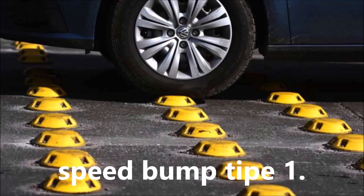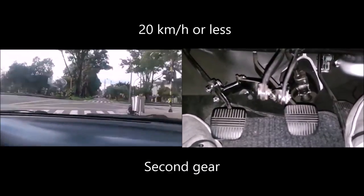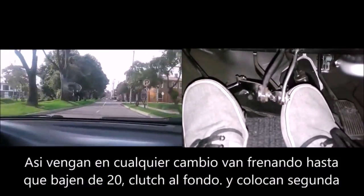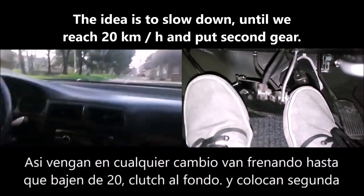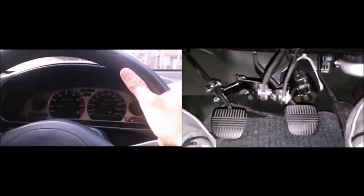Pepper-style speed bumps. The idea is to move at 20 km per hour or less, so it will be in second gear. In this example, we come in fast, we are braking — we came in third, then we go to second. Clutch to the bottom, we go to second, and we take out the clutch smoothly. And once we pass the speed bump, we can return to the accelerator with full tranquility.